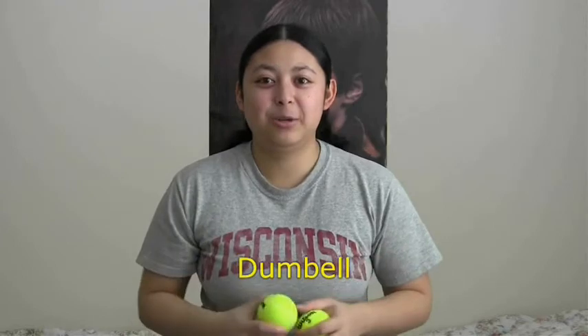Sometimes you drop balls. One trick that always pleases the crowd is called the dumbbell, which is where you have two balls going up and down on the outside, while you have one ball going up and down on the inside.